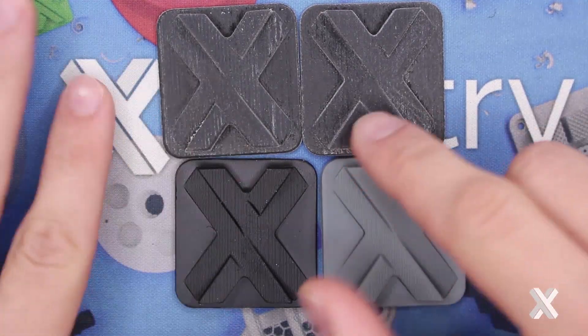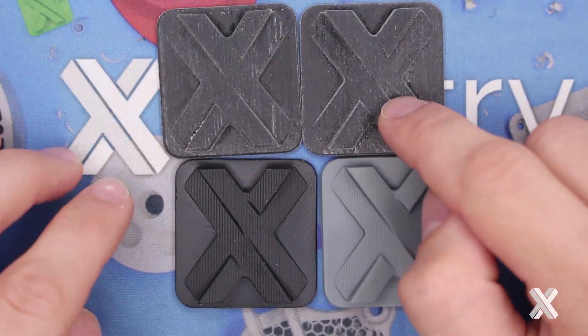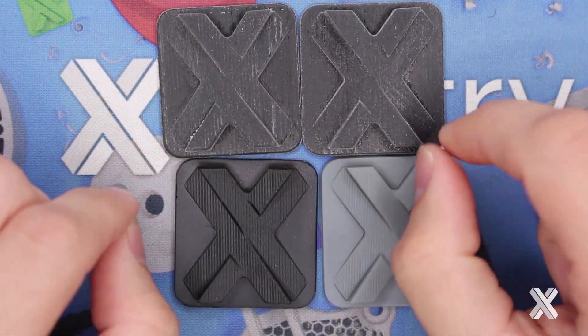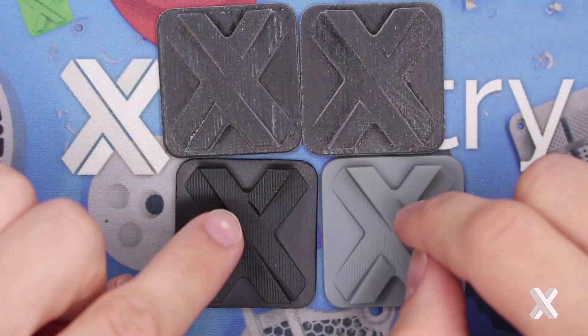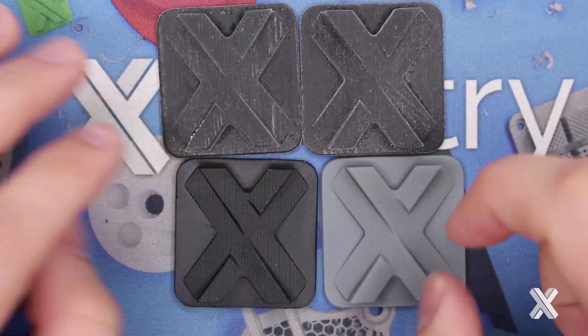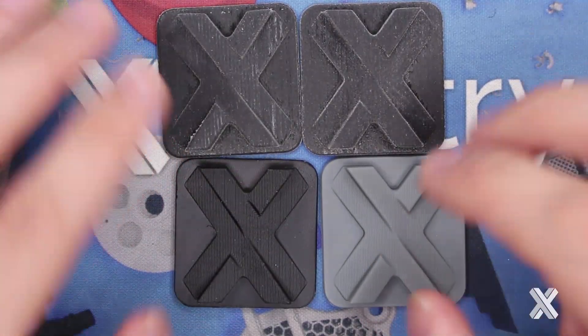PolyJet is great for simulating that squish, but not great for having that responsiveness and flexibility. And to really prove my point, I have an EPU-based mesh material that can show off how durable and how responsive this is.